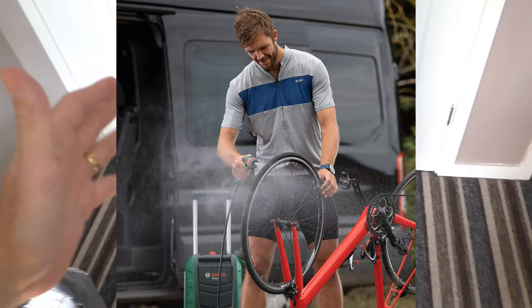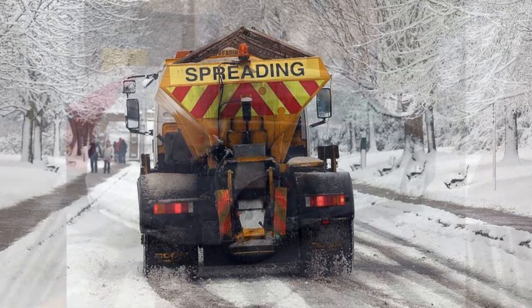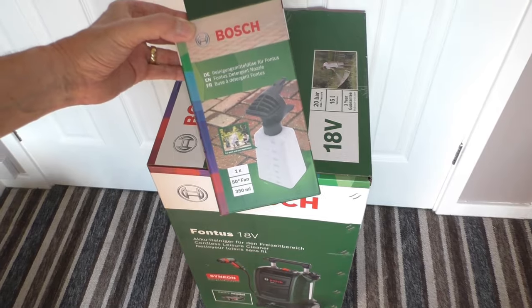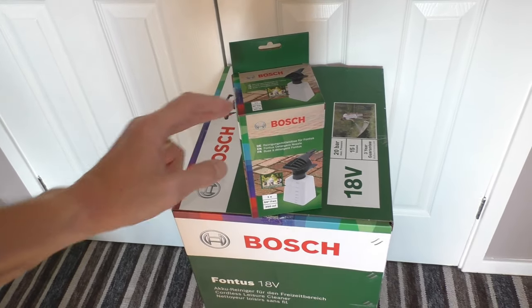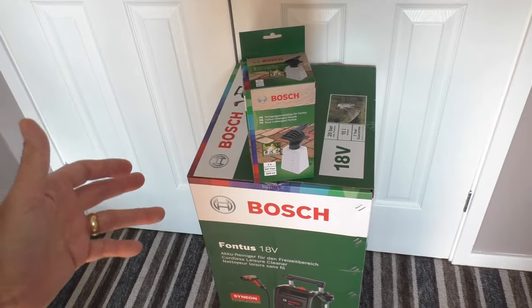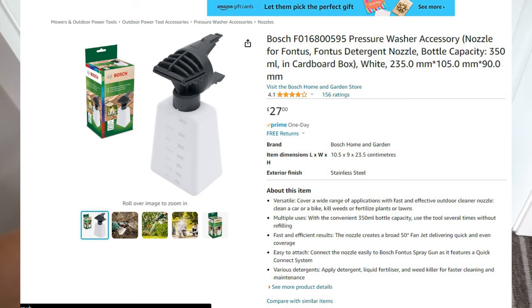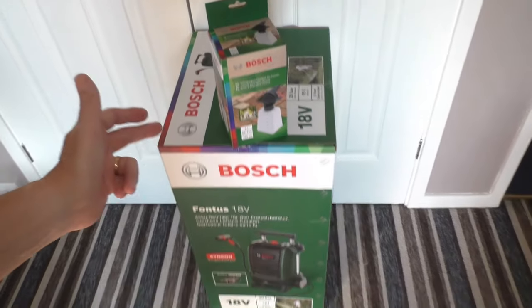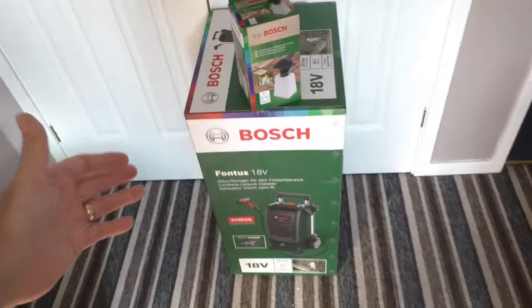My main use for this power washer is going to be washing my car in winter. In the UK they use loads of road salt and I want to be able to wash all that off. For that purpose I bought the additional adapter which allows you to use detergent, soap, snow foam — things like that. I thought that was a bit of a rip-off to be honest. Normally with things like Karcher and other generic power washers you can buy a detergent bottle that clips on the front, not expensive — 12, 13 pounds. This one is unique to the Bosch system, you have to buy this one: 27 pounds. It's all made of plastic. I think that's a bit of a rip-off and considering this is a premium product, I would have been a lot happier if that had been supplied.